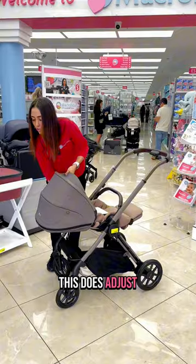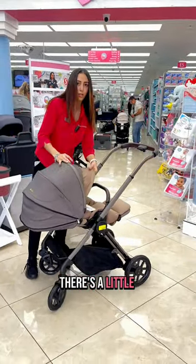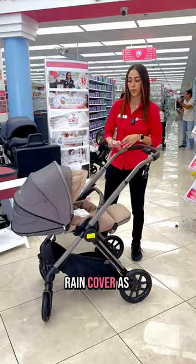This does adjust, and right here there's a little extra coverage for the sun. It also comes with a little fabric that you can put in here for the sunshade, and a rain cover as well.